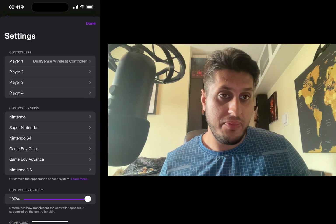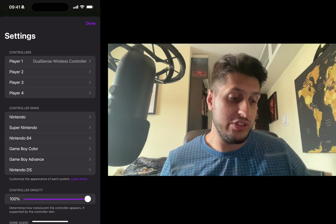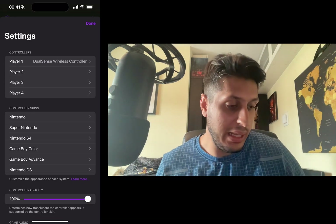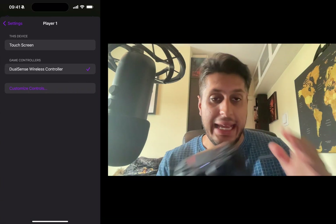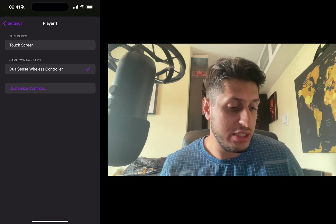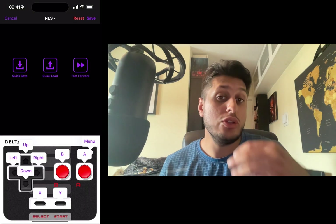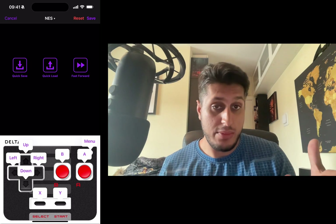Now go to the Delta emulator. In the top left, go to Settings, where you can assign the controller to a player. By default it's set to Player One and will usually choose the controller automatically, so you don't have to assign it yourself. If it doesn't, just click DualSense.